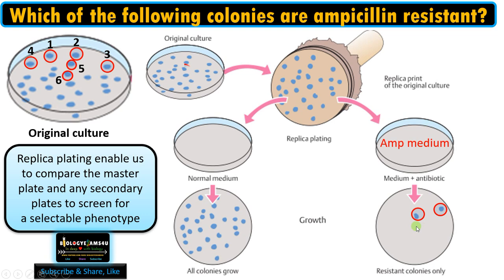Here, colony number one, two, six, and three are exactly the ampicillin-resistant colonies. Replica plating allows us to find a selectable phenotype by keeping the original culture intact, so we can use these colonies for further experiments without disturbing the master plate.